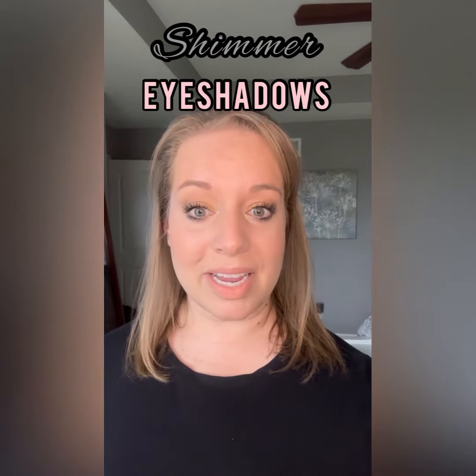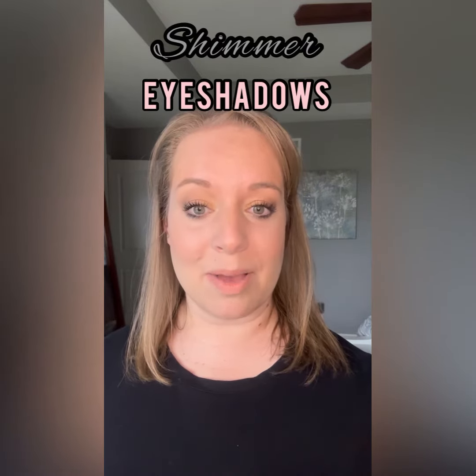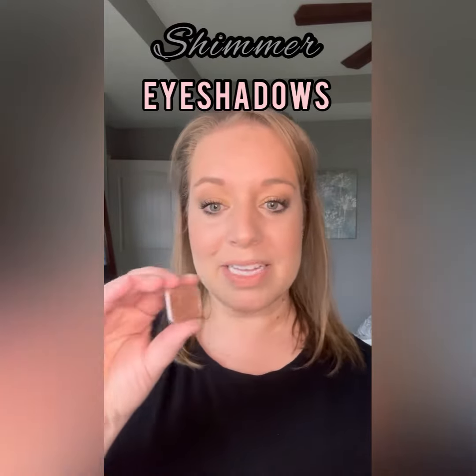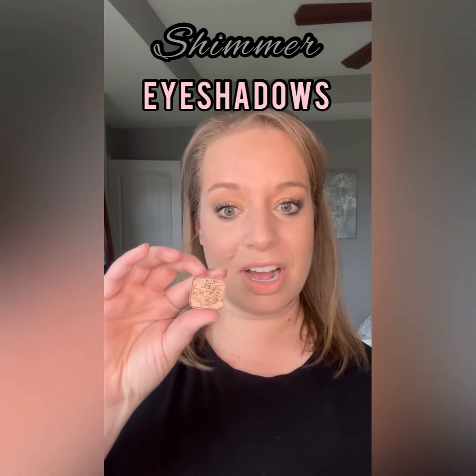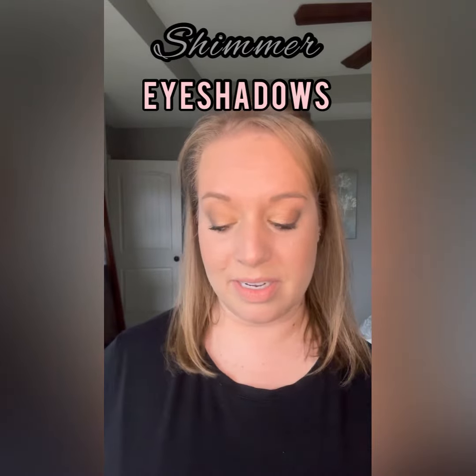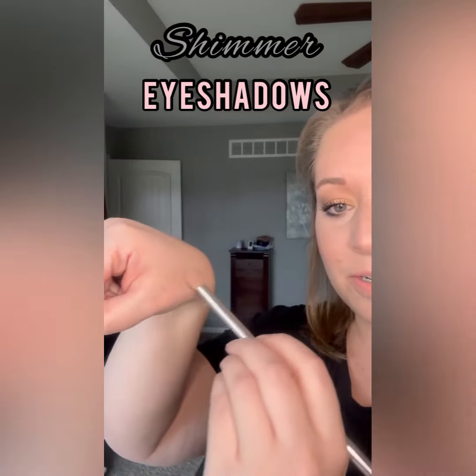With shimmer shades, I typically apply them with my finger instead of a brush, and I'll show you why. So this is the shimmer shade Hot Chocolate, and I'm going to take that just with a brush and apply it to my hand.